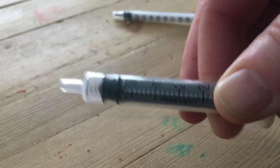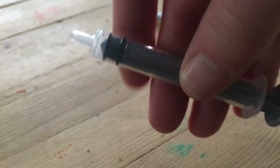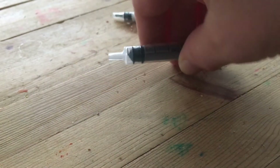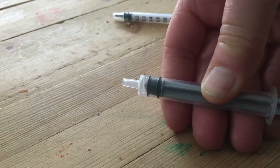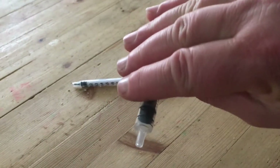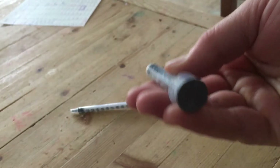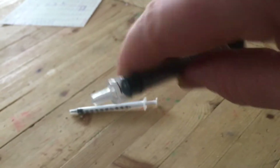Why does this matter? Why can't you hold the syringe a different way? Well, the reason is this is the most versatile hold. By holding the syringe in this way, you can flip your hand around and still have complete control.